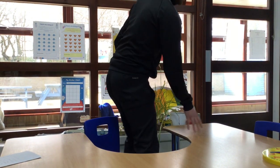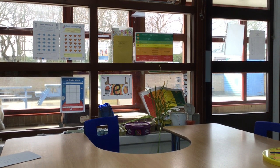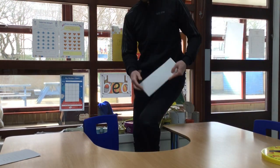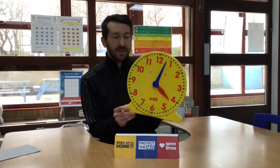Something doesn't appear quite right about this setup, just one moment. There we go, that feels a bit better. I've got a nice big clock here that I'm going to be showing you how to tell the time with.